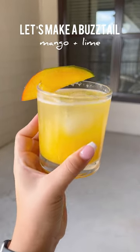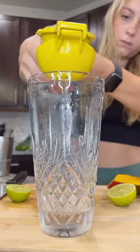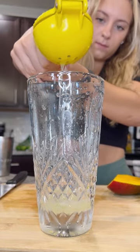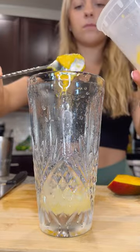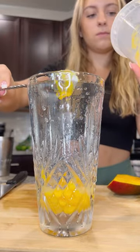Coming at you with another buzz tail today. I use the juice of one and a half limes, so about an ounce, and then two ounces of mango puree. I had the mango puree in the fridge so it was a little thick — I had to use a spoon. No added sweetener, because the mango is sweet enough as is.